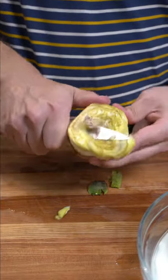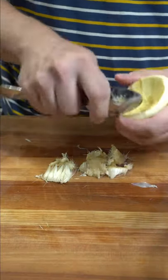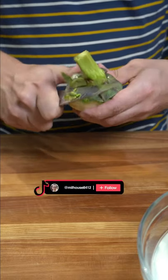Next, we're going to clean some of the choke, just on the outside, and once it's clean, grab a spoon and take out the core. Again, every time you do something with the artichoke, make sure you place it in the acidulated water.